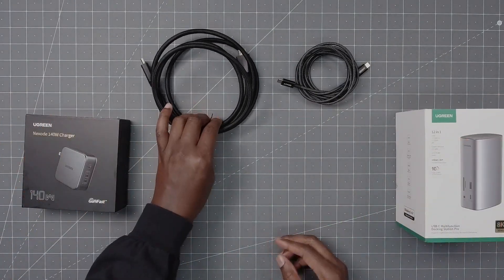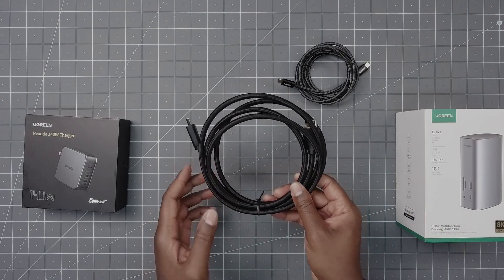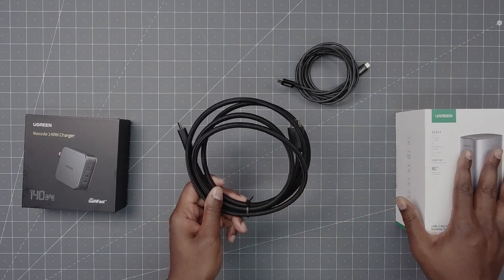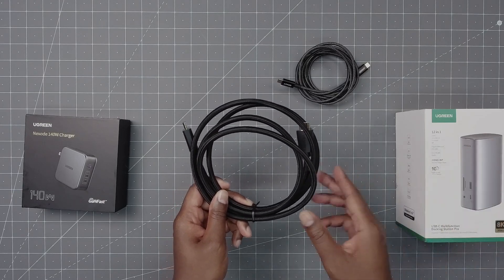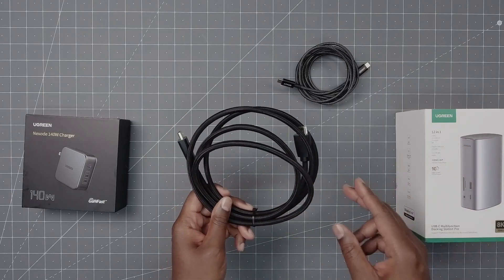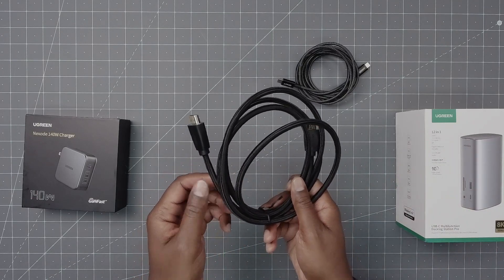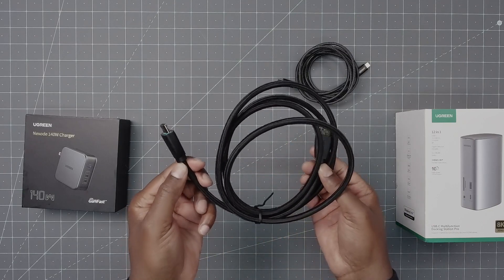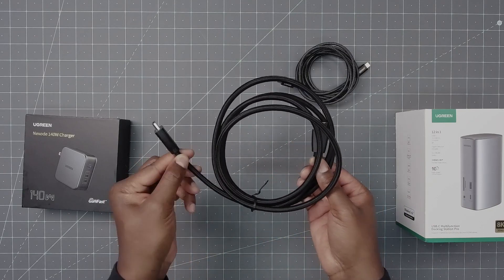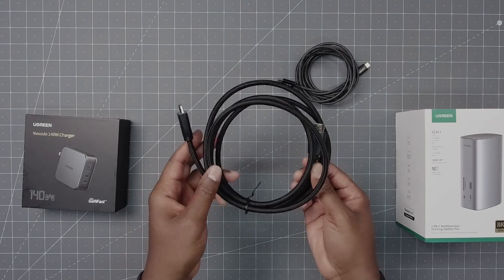First, let's start with the cables. With this you have a six-foot Ugreen cable — it's braided, it's 4K rated, and you only need one cable to get started. But this is a three-monitor docking station, so you would need two other cables — display ports. I like braided cables because they have a little more give than regular cables, and at the ends, if they're at an angle, non-braided cables will start to fray after a while.